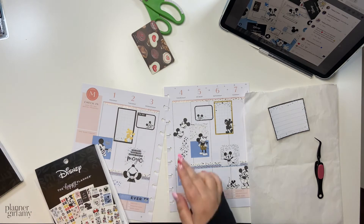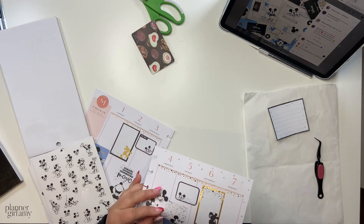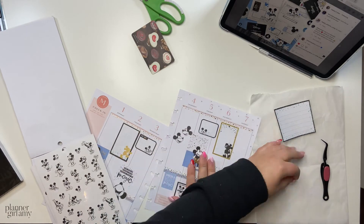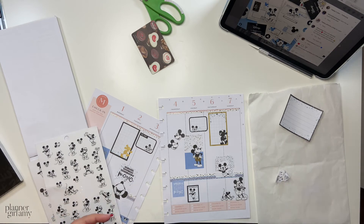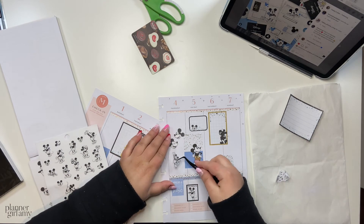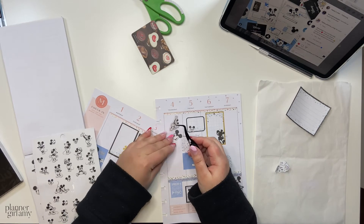I was really surprised that the Stephanie Fleming collection went on liquidation so quickly. I considered getting the sticker books when they first came out but didn't because I wasn't sure it was my vibe. But once they went on liquidation I got two — they were like five or six bucks each, and I got two of each.